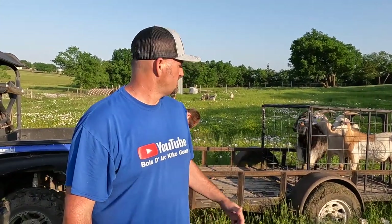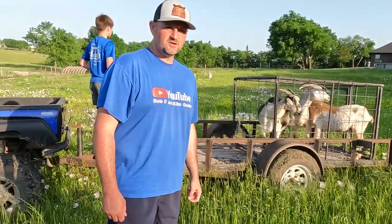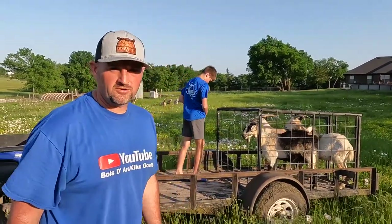You've seen us get the boluses and bring them over here. As you can see, we have plenty to graze over here, so these does are going to stay here for a little while and graze this down, then we'll take them back. We're going to kick them out and put them with the rest of the herd that are here now.